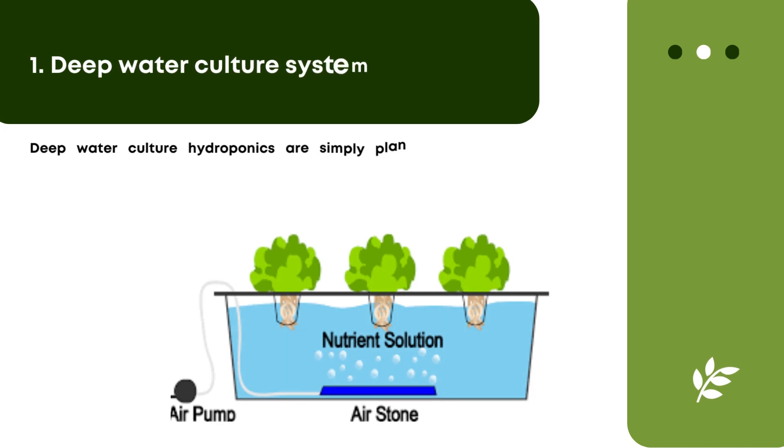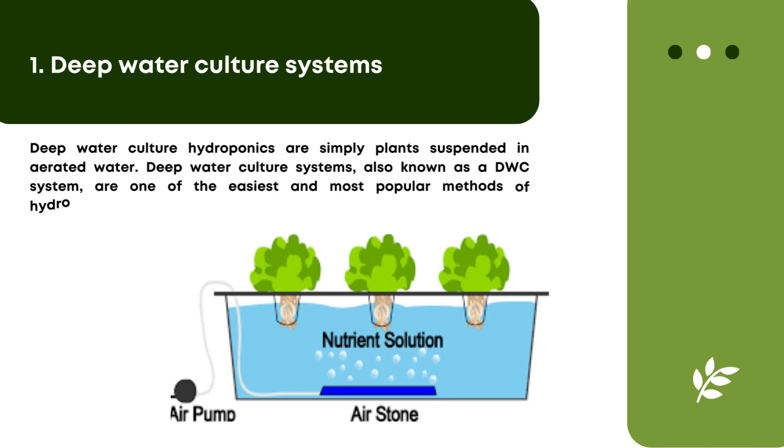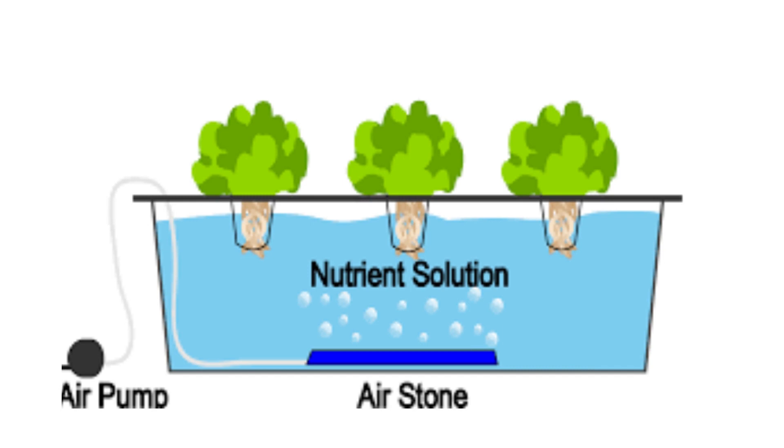Deep water culture systems are simply plants suspended in aerated water. Deep water culture systems, also known as DWC systems, are one of the easiest and most popular methods of hydroponics in the market. A DWC system tangles net pots holding plants over a deep reservoir of oxygen-rich nutrient solution. The plant roots are submerged in the solution, providing it with perpetual access to nutrition, water, and oxygen.